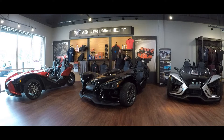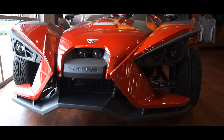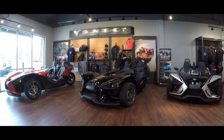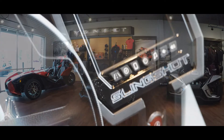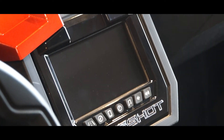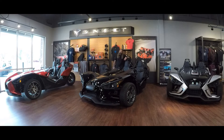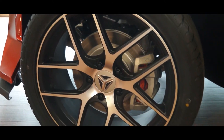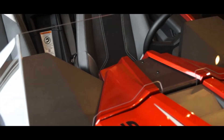Over to my right-hand side, we have the RED SL model. The SL model has slight upgrades, one of the biggest being that beautiful seven-inch touchscreen LCD screen. You'll get a full navigation system through that, Bluetooth connectivity to connect your phone — just an awesome upgrade. The SL model also comes with slightly larger tires, specialized rims, and a clear front windshield.